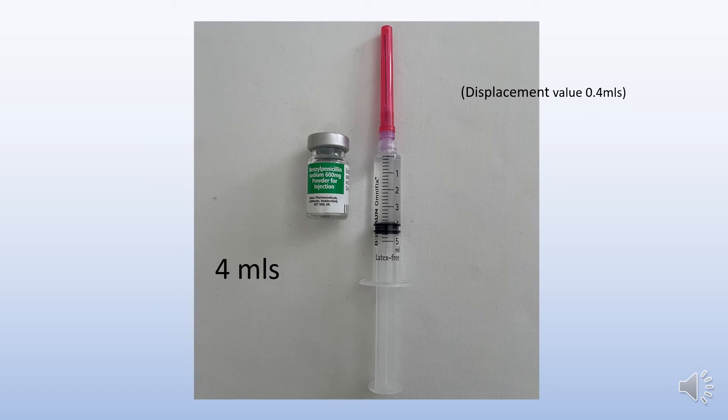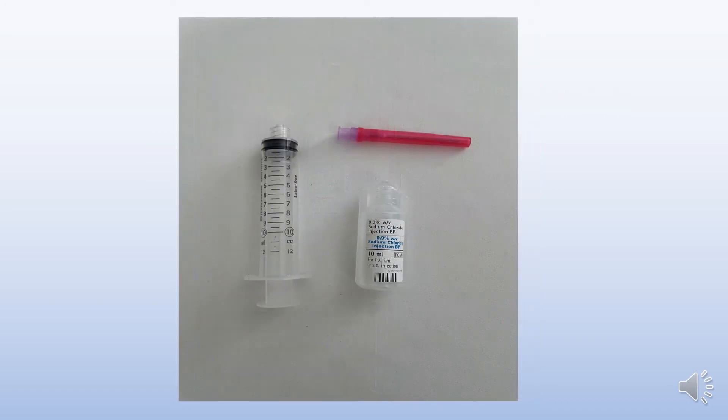With the displacement value, you will now have 4 ml. Take sodium chloride, a needle and a 10 ml syringe.